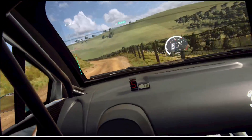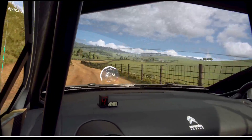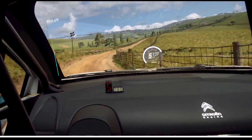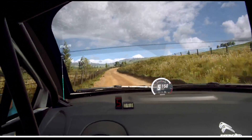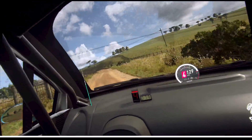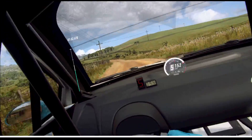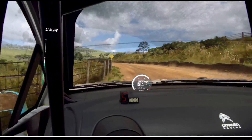Three left long, and narrow, four right, don't cut, fifty. Fifty, three right tightens, fifty. Fifty, four left long, over crest, fifty. Three left tightens, thirty. Three right, opens, thirty.